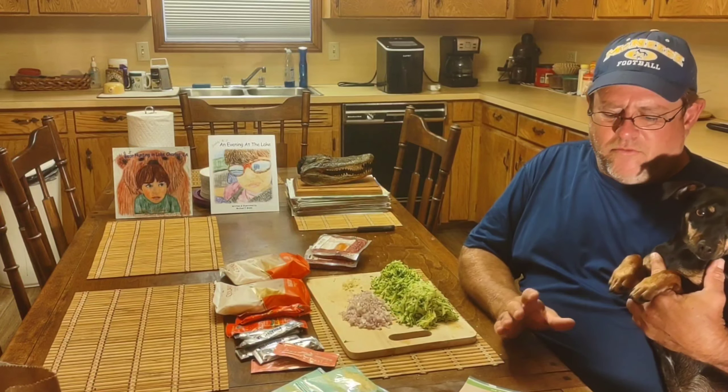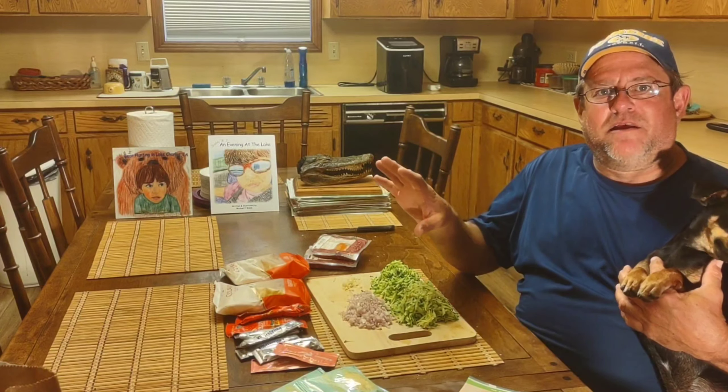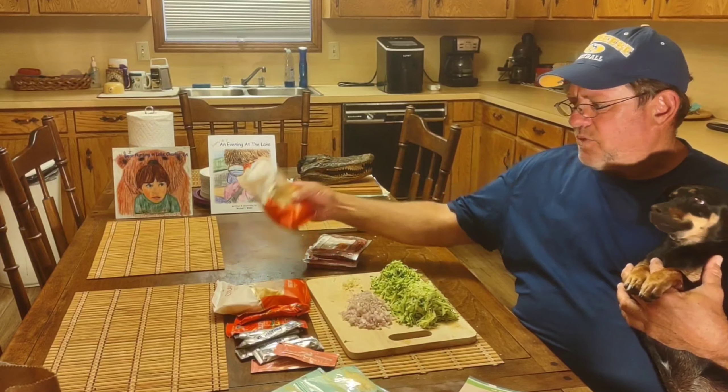Very easy recipe, quick, not hard to prepare, and no real little tricks. I lied to you — this time I did get something on the heat before I had everything prepped. I've got my water starting to boil for my rigatoni.